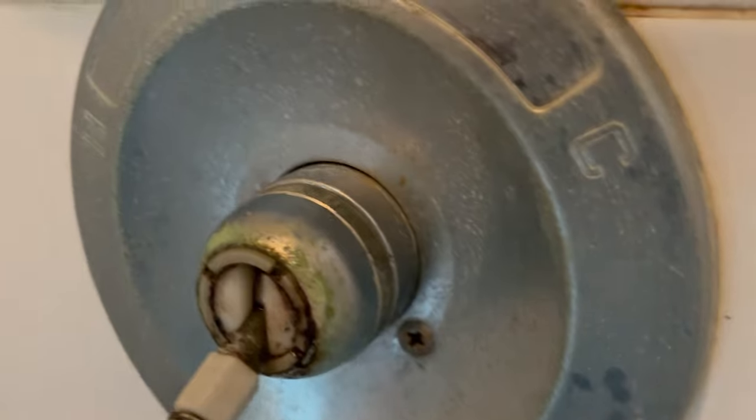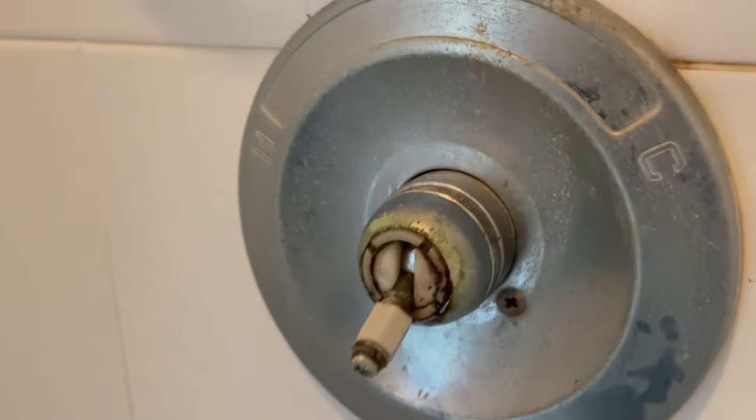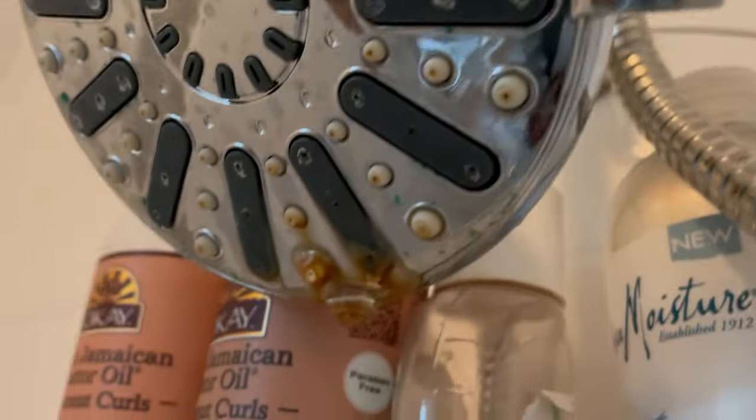Oh boy, one of these old guys. Let's go get the water cut off. It's Friday and I wasn't expecting to run into something like this because this could easily take a while. I don't know if I've got the bonnet nut on there — that's the biggest problem, getting that bonnet nut off. We have the water shut off. We're going to spray some lube up on that thing and let it set up to see if we can get it to turn without breaking the whole valve. Wish me luck.